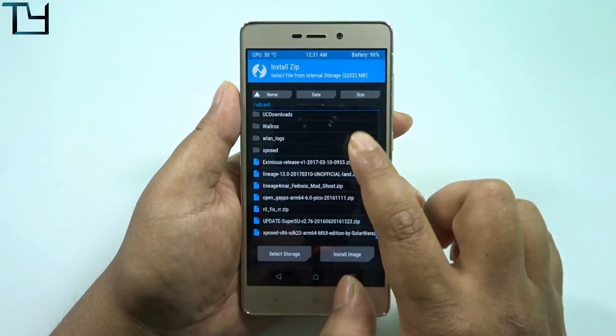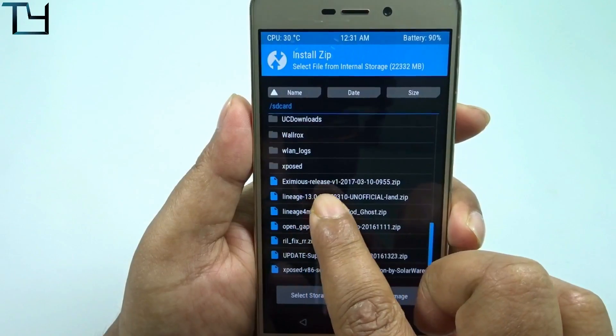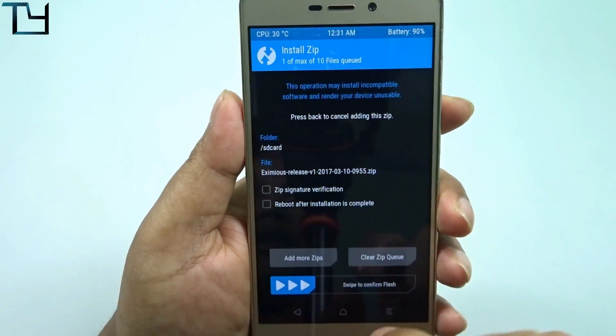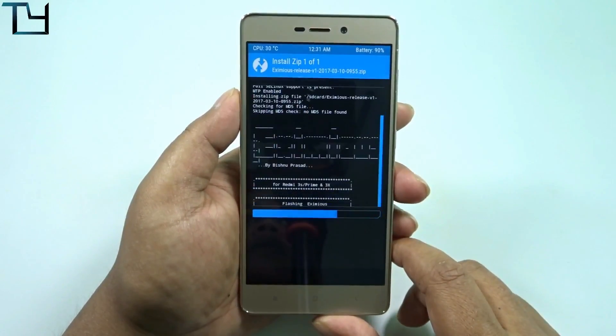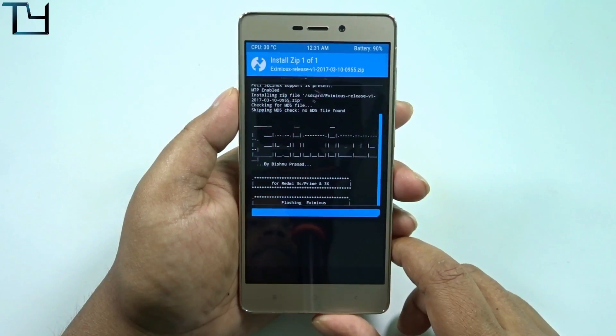Just go to where the zip file is, find the Eximus kernel zip, tap on it, and swipe to flash. It's going to take a bit of your time. You don't have to back up your previous kernel because you're not going to use this kernel for long.